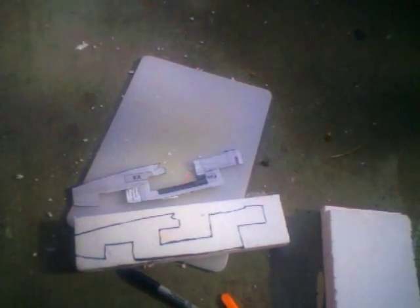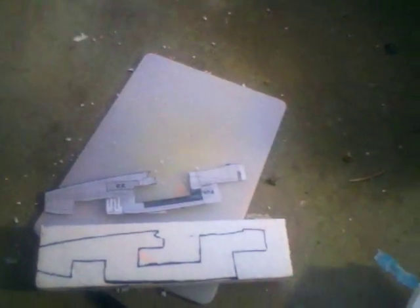I cut it out according to the plans, trace it up on the foam. This is just a big sheet of foam from Home Depot.